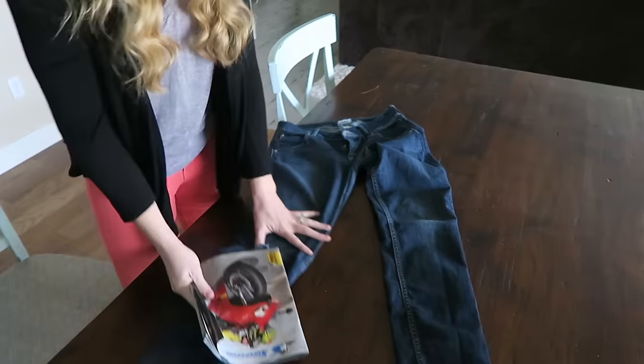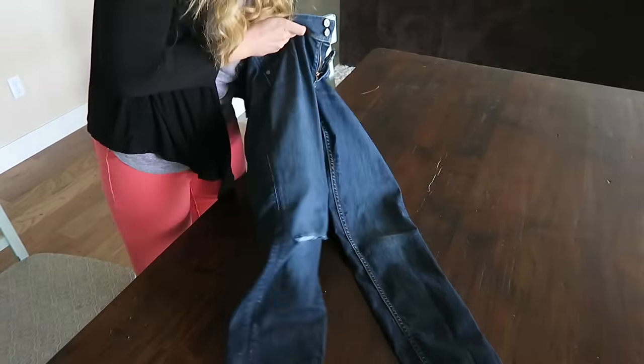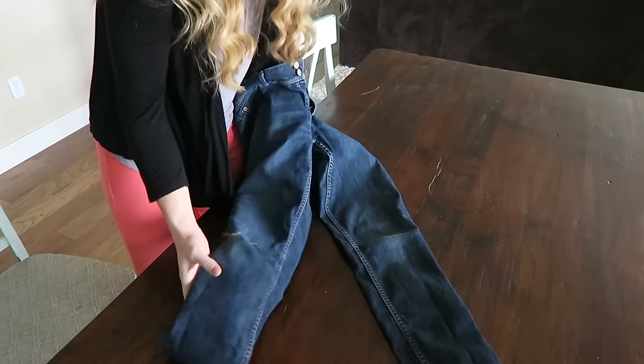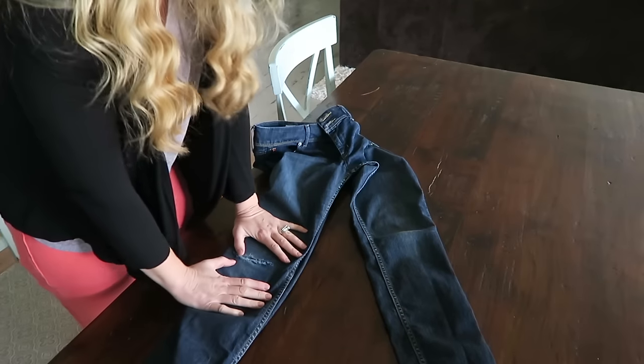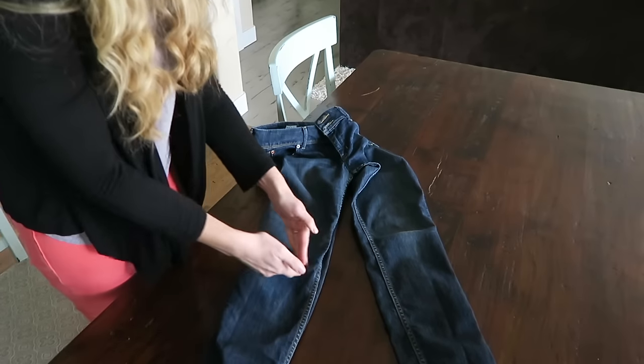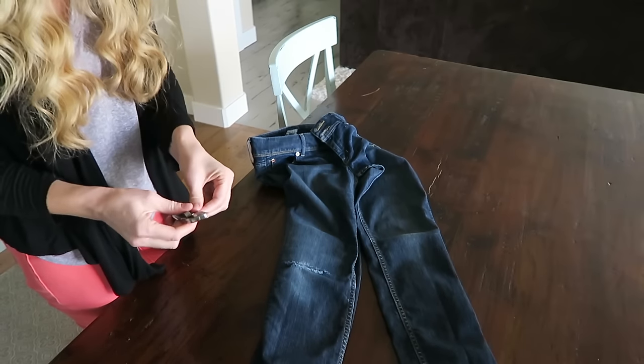So you want to put your magazine in the pant leg that you're wanting to distress. And you can mark where you're going to distress them. Obviously I know where the distress needs to be, so I'm just going to distress right around that.